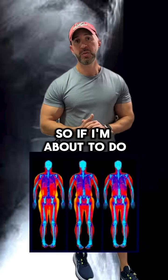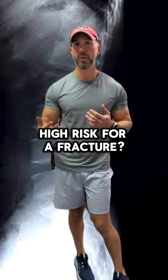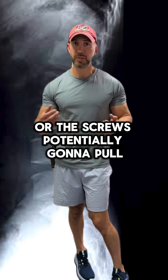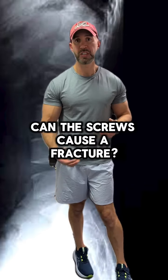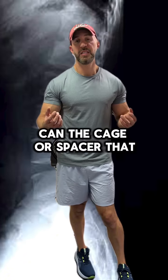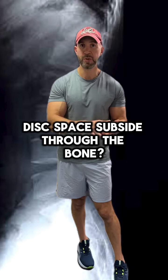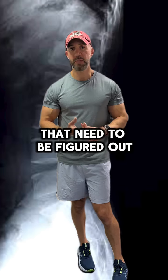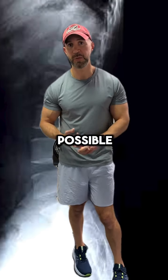So if I'm about to do a fusion or scoliosis correction, that tells me: are you at high risk for a fracture? Are the screws potentially going to pull out? Can the screws cause a fracture? Can the cage or spacer that I put in the disc space subside through the bone? There are a lot of different things that need to be figured out before you undergo a fusion surgery to mitigate as many complications as possible.